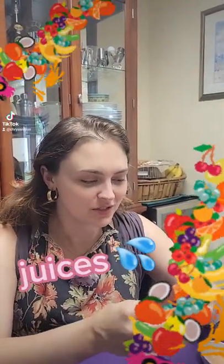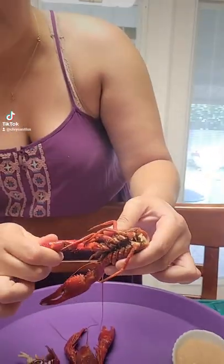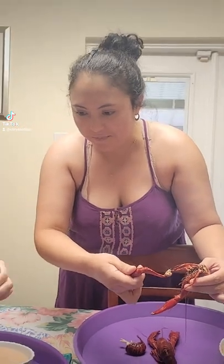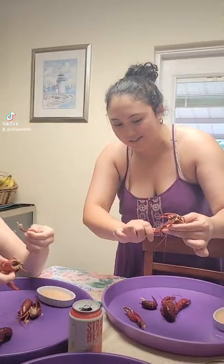I want you to taste some juices — you taste some? Juices. All right, so then you can also take the claws off. You kind of snap them. Snap as one, and then you snap again.